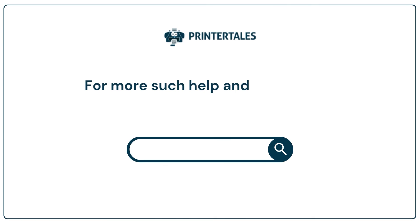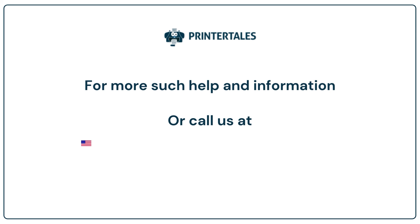For more help and information, visit us at www.printertales.com or call us at +1-877-4690-297 or +44-800-0548-150.